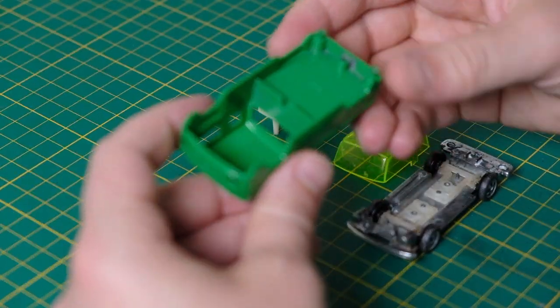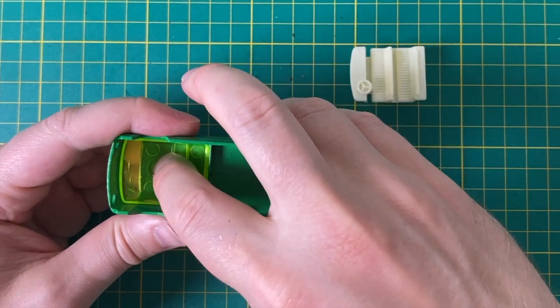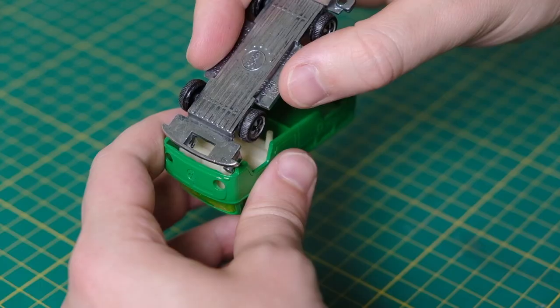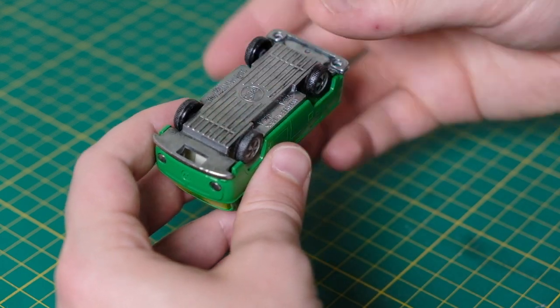To reassemble, I first place the polished window piece back in the cabin, followed by the cleaned cream interior. Lastly the base is reattached, slotting in the front headlamps first to ensure a tight fit, and then clicking over the rivets.